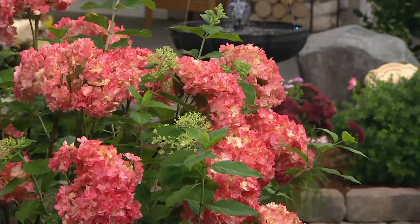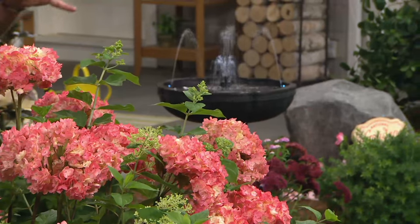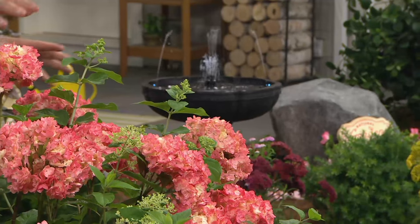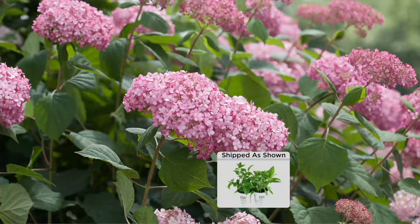Oh, look at it with a fountain — gorgeous! It makes for an English-style garden: fountain in the center, beautiful Invincible Spirit hydrangeas around it. And this is the one you can cut all the way to the ground in the fall and have it come back blooming like crazy.